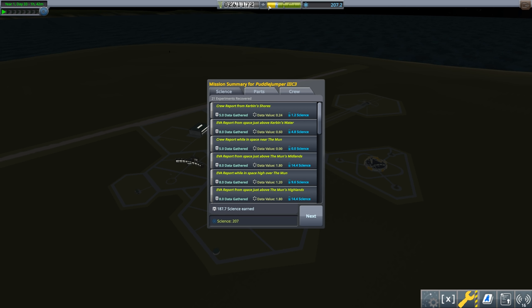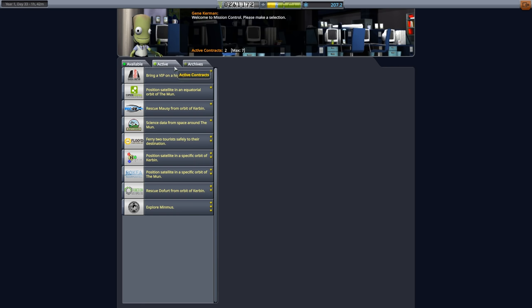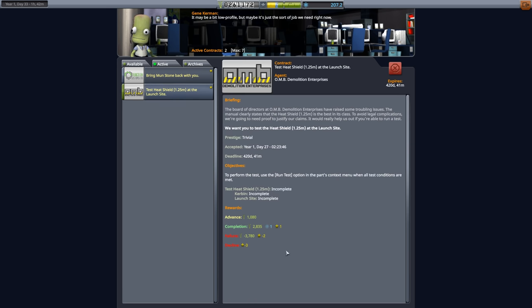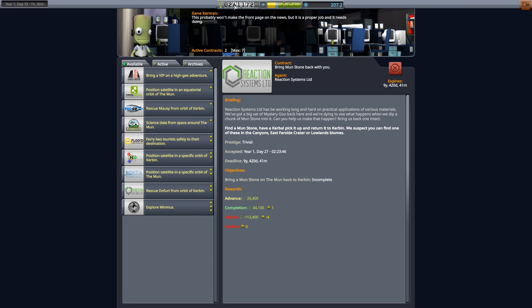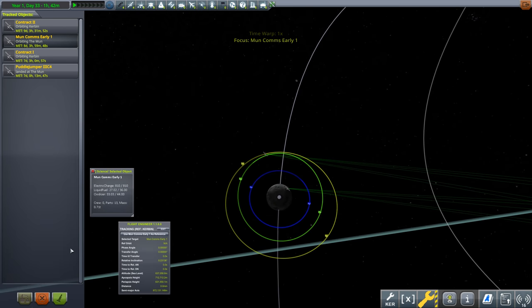We recover the vessel — that's about 20 different science experiments in one mission. We gained 207 science — that's good. You can also get EVA reports from Kerbin space low if you want; I got a couple coming back in. That's a lot of science compared to what you get around Kerbin. We're back up to 261,000 funds. There's also a science data from space around the moon contract — let's check the moon satellite.